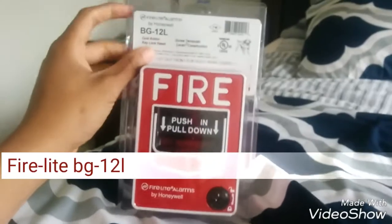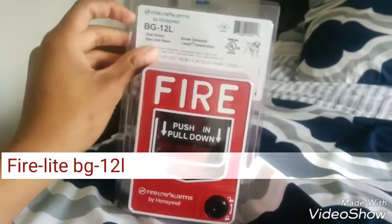You can already see it's cut and open, so let me just show you guys what it is. Here it is — it's a Firelight BT-12L.